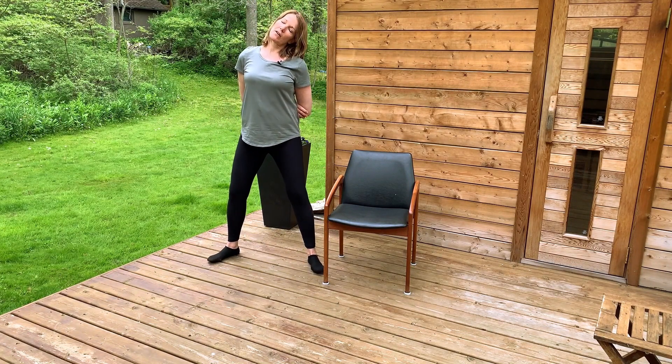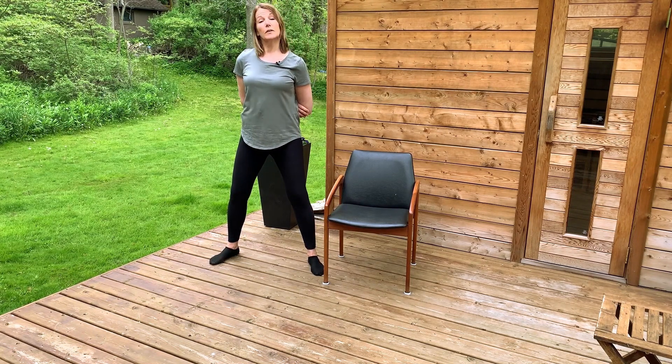Take your head off to one direction — left ear to the left shoulder — feeling it down the right side. Now we're going to do the other side, stretching out that left side of your neck, keeping these shoulders away from your ears as your chest stays open.